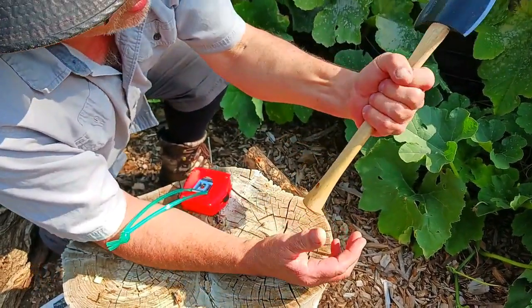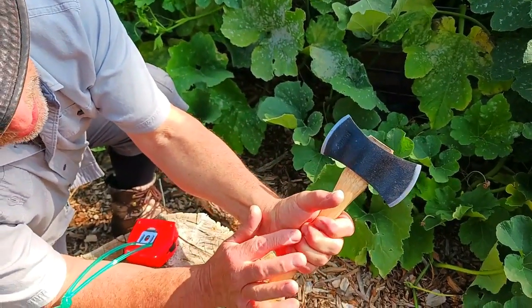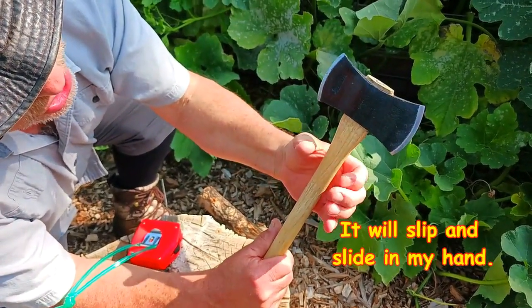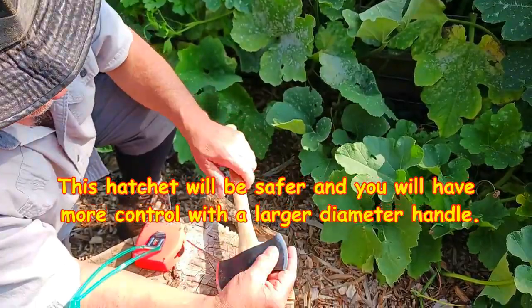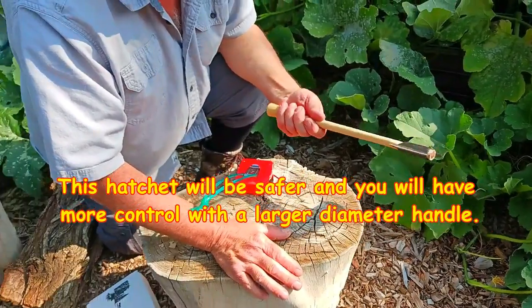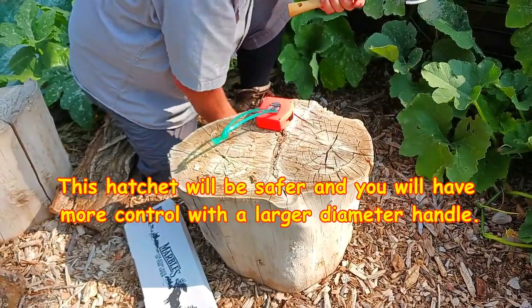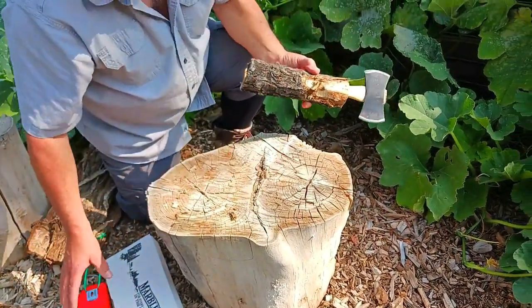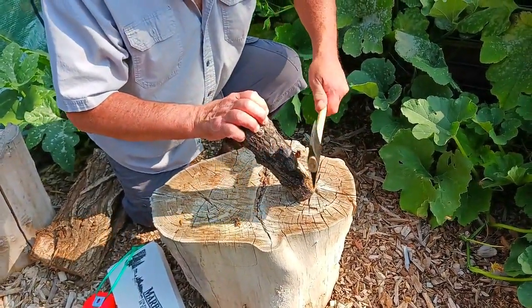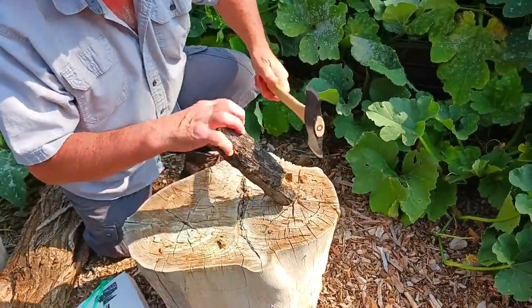Again, if that handle would have been bigger — let me show you what I'm talking about. Look at that. My fingers are already going into my hand and I'm just making a fist. If this was larger, then I could grip it better. It's just like any other piece of sharpened metal — it's going to go in wood, that's not a problem. It'll shave wood too. But you can see, you can't hang on to it. It's just so thin.